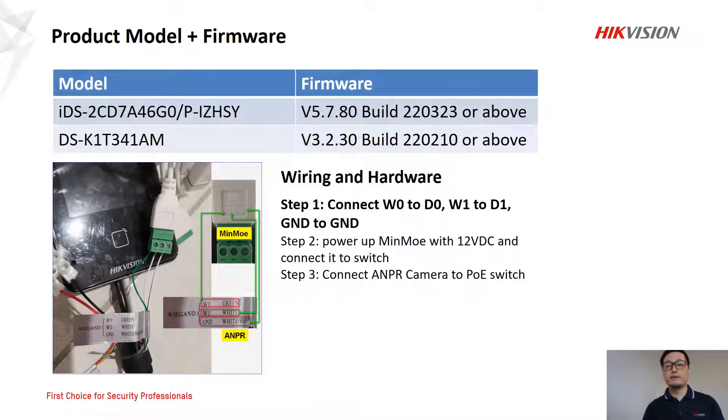Here are the models we have. The first one is the ANPR camera — it is for number plate recognition. The second one is the MIMO. To build up the hardware, it is not complicated. It takes three steps.